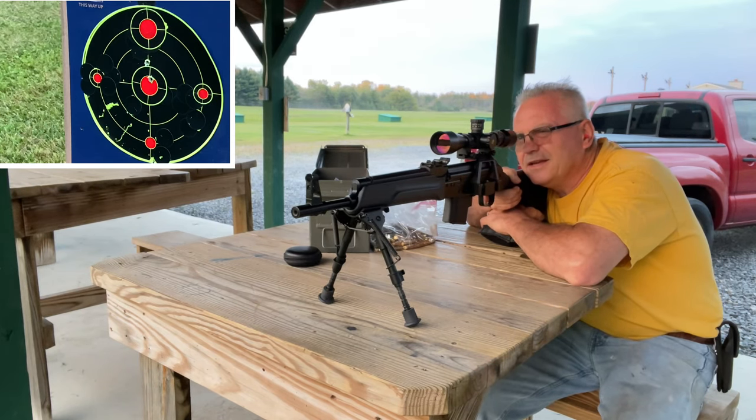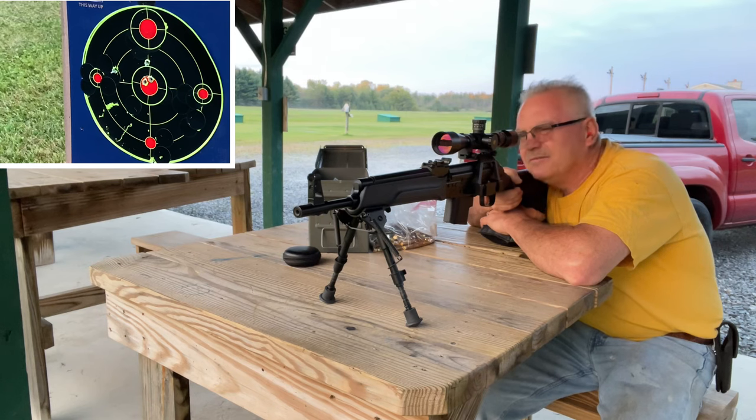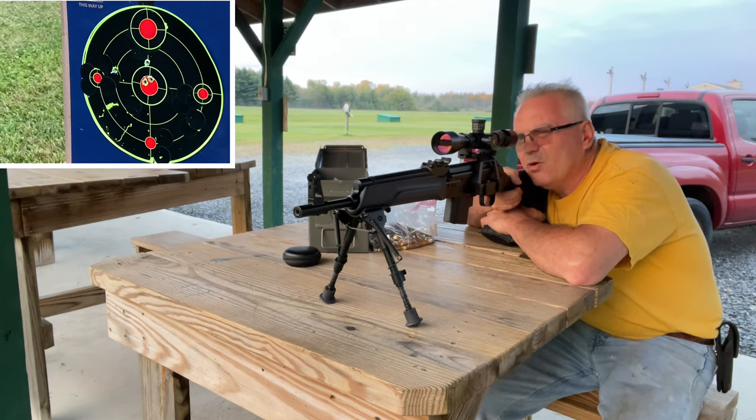Okay, so I am hitting really high — I must have had this thing sighted for like 150 or 200 yards. Now I'm hitting in the center. I am aiming about a foot below the target — that's not bad. This thing does not have a last-round hold open.